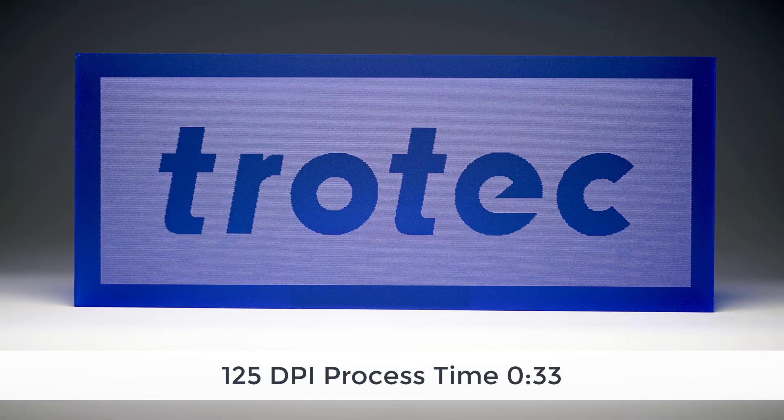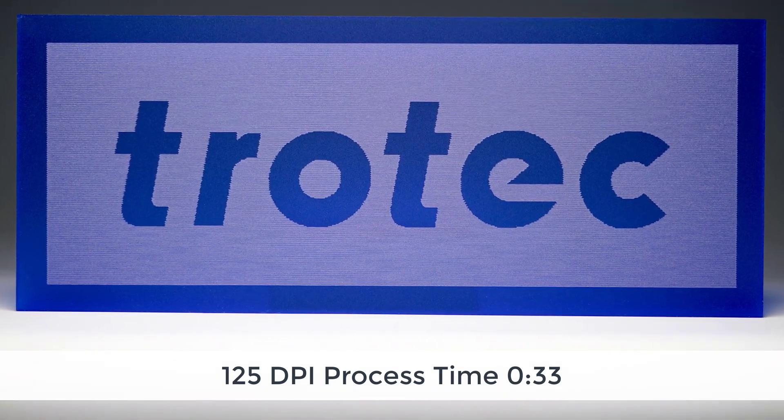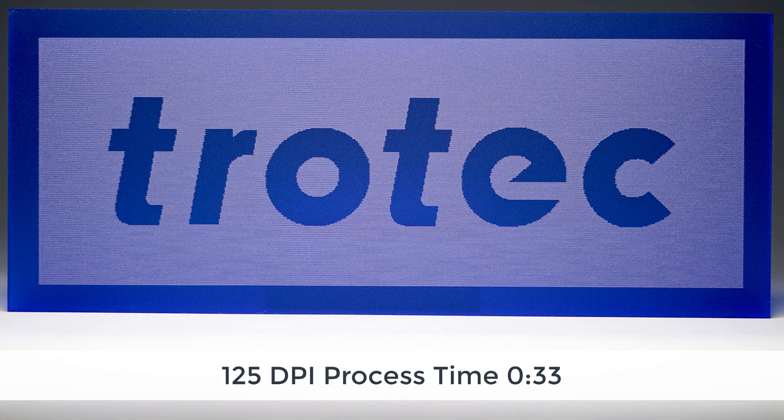The drawback, as you can see in this graphic here, is the edges are very low resolution — very rough — due to the fact that the laser is processed in an extremely low resolution. However, the time is outstanding at only 33 seconds.